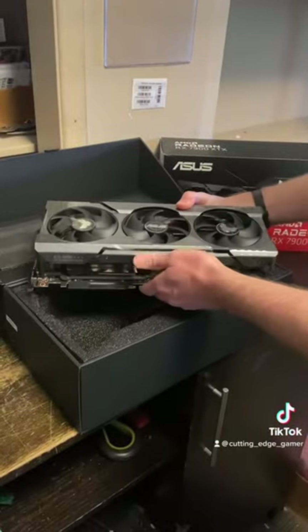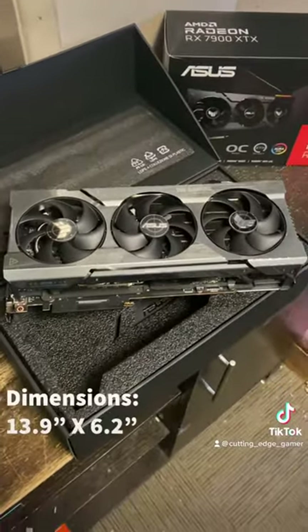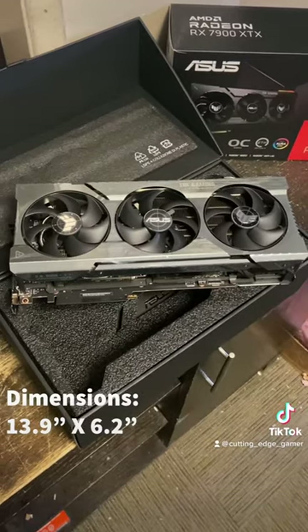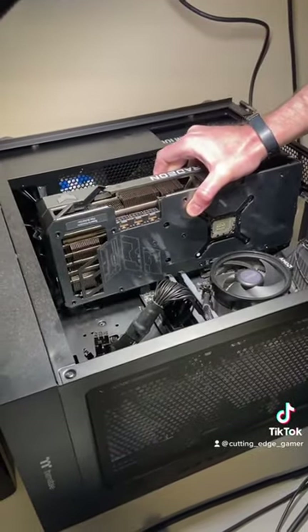Finally, let's talk about the dimensions of this very long card. The Asus 7900 XTX measures 13.9 inches by 6.2 inches, which means be sure to double-check your case dimensions to make sure it'll fit.